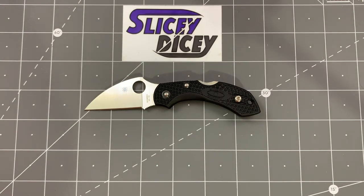Hello Slicey Dicers, this is Brian with another knife review for you. Today we have the Spyderco Dragonfly 2 Wharncliffe. This is one of the newer versions of the Dragonfly. There is also an Emerson Wave version, but I'm not too interested in that — I was very interested in this one.